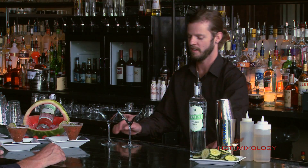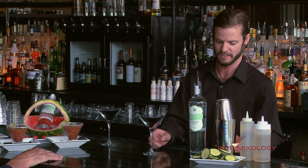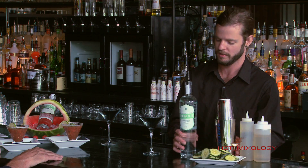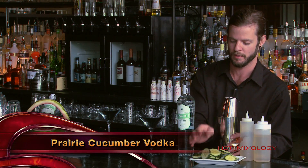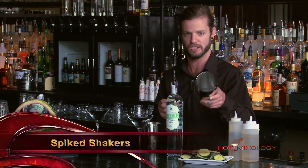Ronnie's going to mix up a cocktail for us. Ronnie, you've been bragging about this all day. Oh, absolutely — it pairs very well with this dish. What are you going to do here? So what we've got here is, of course, the prairie cucumber vodka. Normally we would muddle some cucumbers up into this, but we've got the spike shakers.